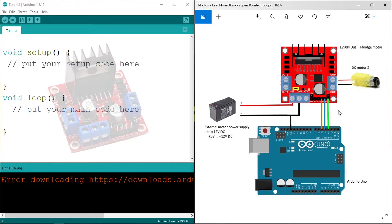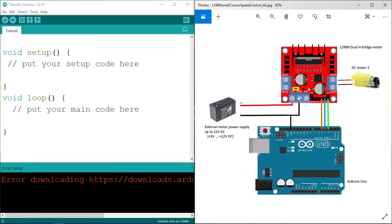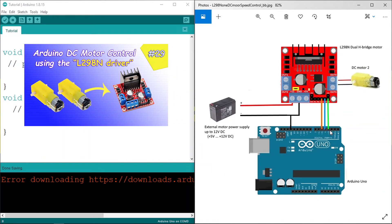Basically we are going to follow this image. First we're going to connect the DC motor to these outputs, then we're going to control the motor using three pins — one pin to control the speed and the other two to control the direction. If you didn't watch my video about the L298N motor driver, make sure to check it out.